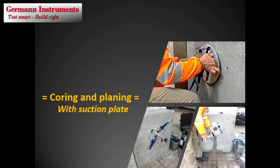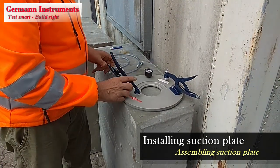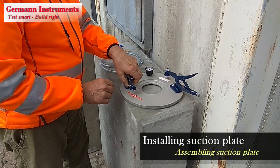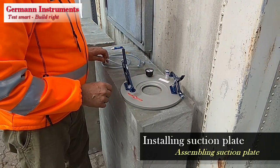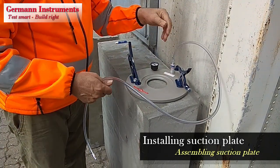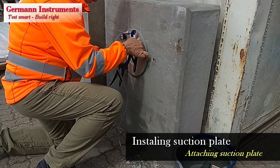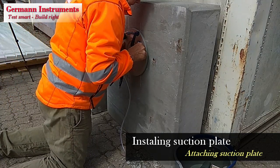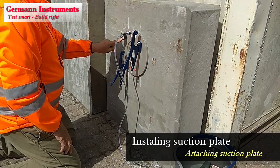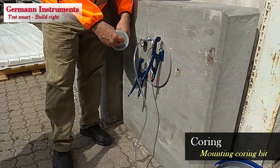The system can be used with and without a suction plate. The suction plate is recommended on even and smooth concrete surfaces. Using the suction plate accurately controls the initial three steps: coring of the center hole, planning of the surface, and routing of the recess. The clamping pliers are attached to the suction plate loosely, and the plate is connected to the activated vacuum pump. Pressing the vacuum plate against the surface will pull the vacuum to approximately minus 0.8 bar, indicated on the plate's vacuum gauge.